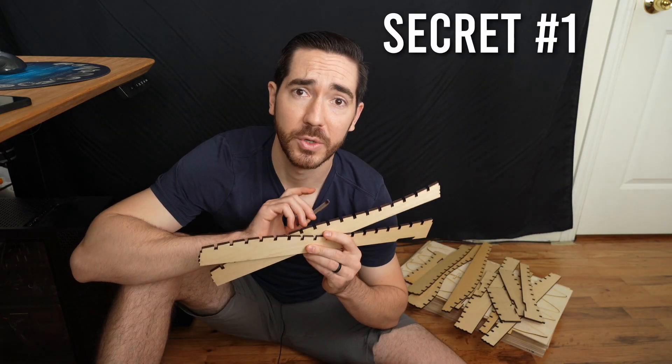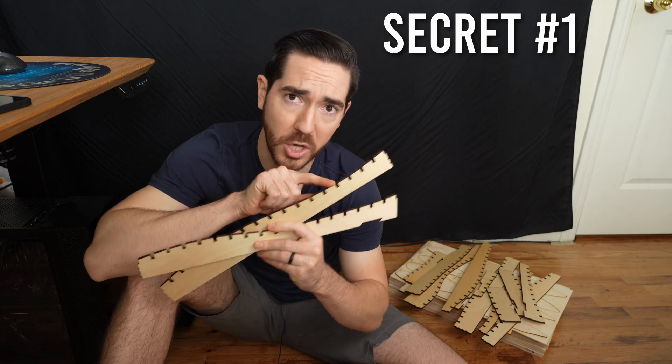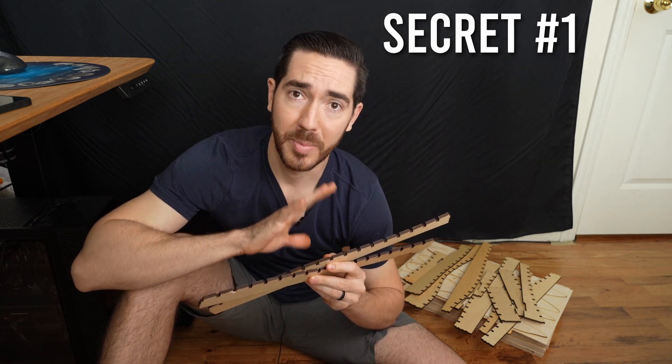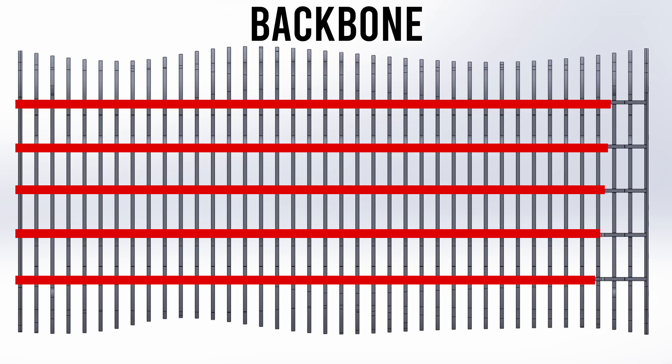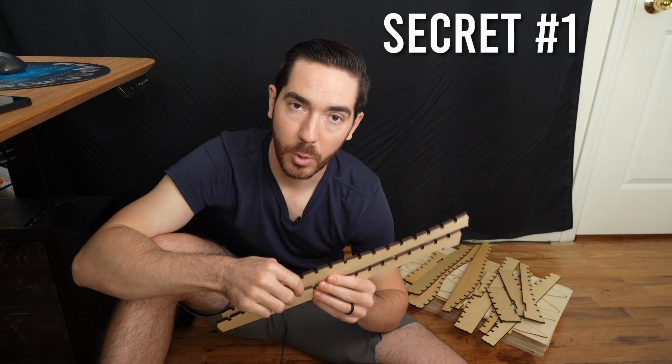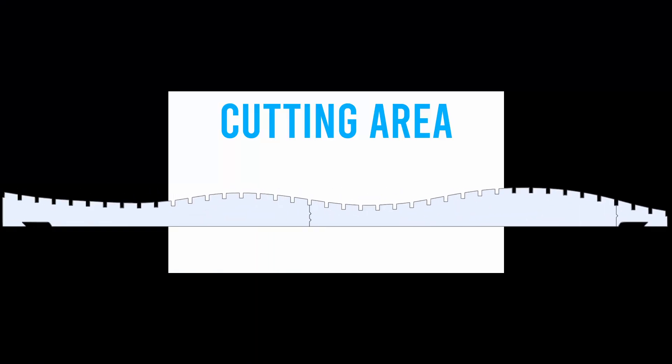The first of these secrets has to do with these pieces — all on top of the pile. Any of the ones that have these notches in them are the backbone. There are five of them — five strips of wood that go across the entire length of the piece — and they provide the strength in one of the directions of the artwork. But the problem is they're really long and they don't fit inside my laser cutter.